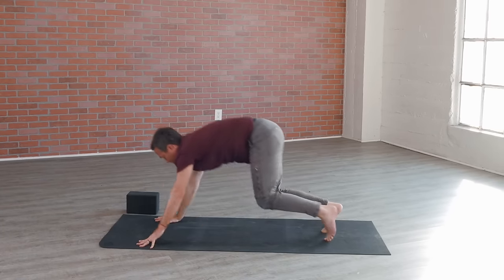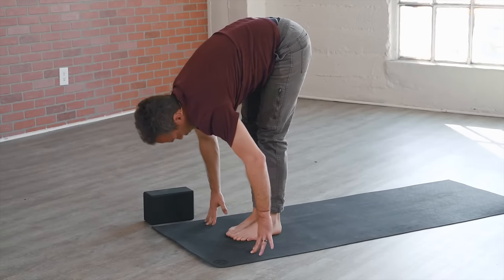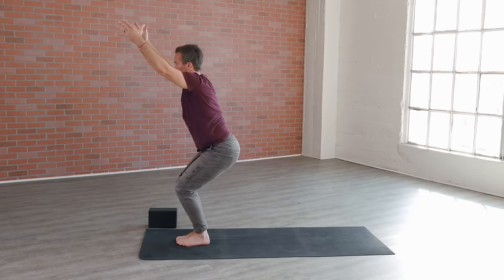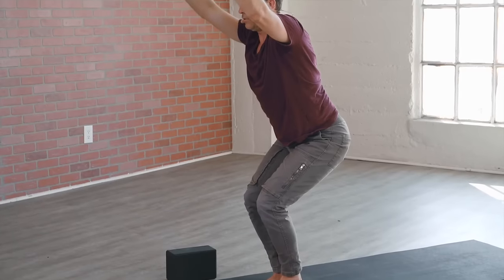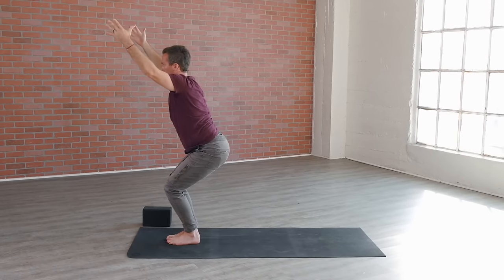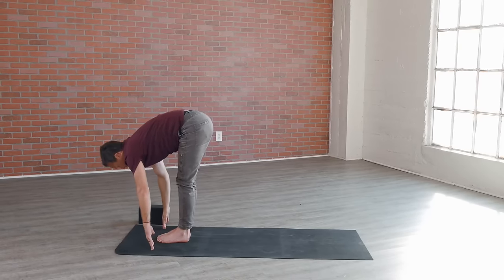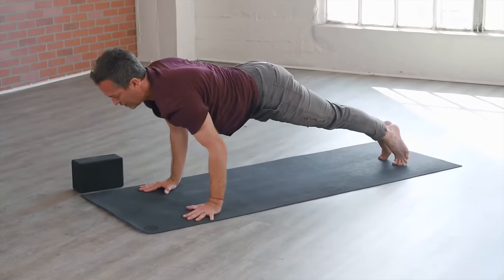Inhale press back, then exhale walk or jump to the top of the mat. Flat back on the inhale, heart out. Forward fold exhale — bend the knees, squat deep, chair pose. Take those arms, reach them all the way up as you begin to activate those muscles in the lower body — the glutes, the thighs, the quads. As those arms reach up, soften those shoulders back and down. Take a goodbye inhale in chair, and forward fold on the exhale. Flat back on the inhale, step or jump back and lower down — vinyasa out breath.